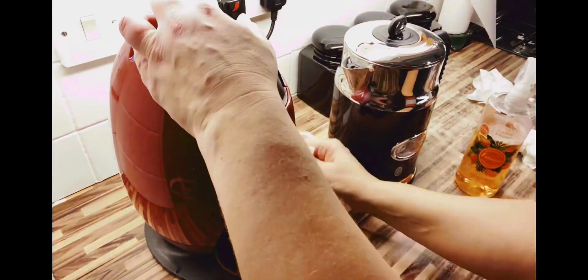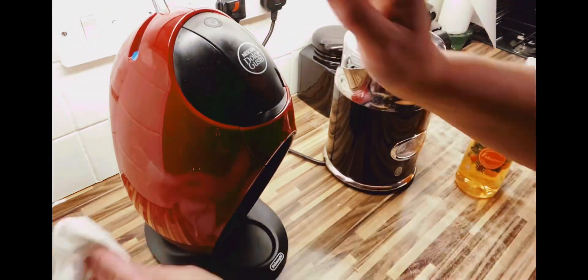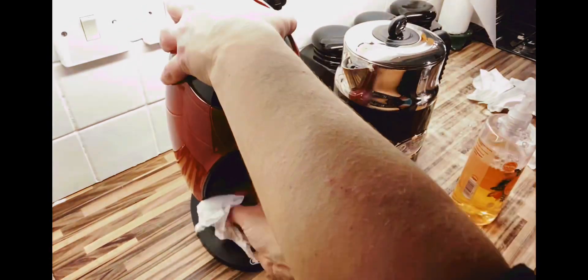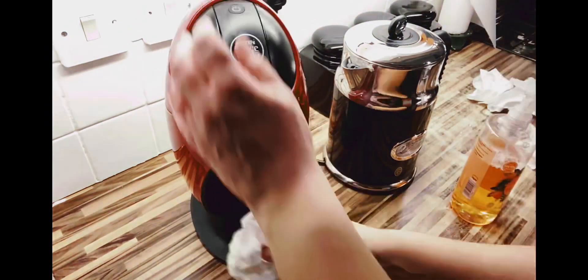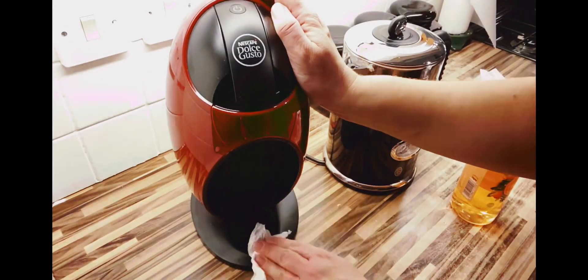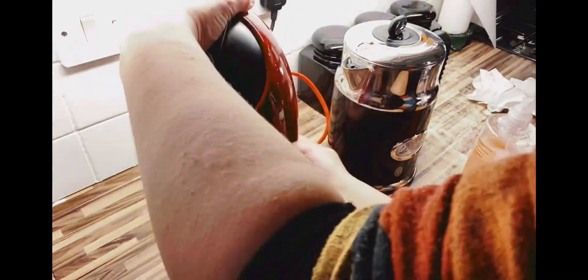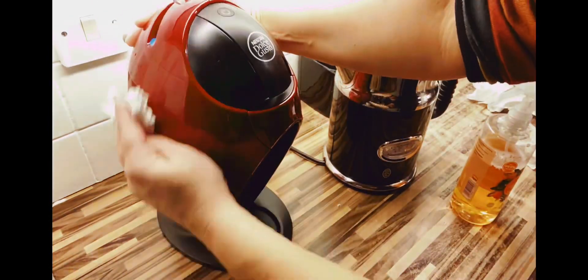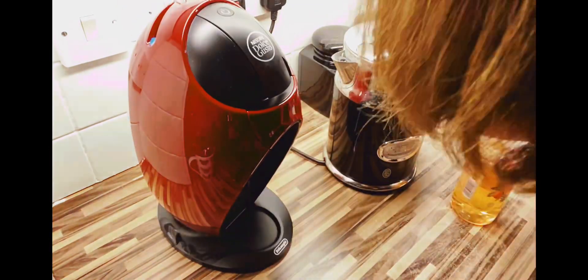It actually needs a good descale as the limescale has built up. I've not done it before so I'm yet to learn how to do that, and will create a video on the first time I try and descale this appliance. If you've got one of these coffee machines and you know how to descale it, I'd really like you to comment below and give me some tips. That would be really helpful to me and greatly appreciated.